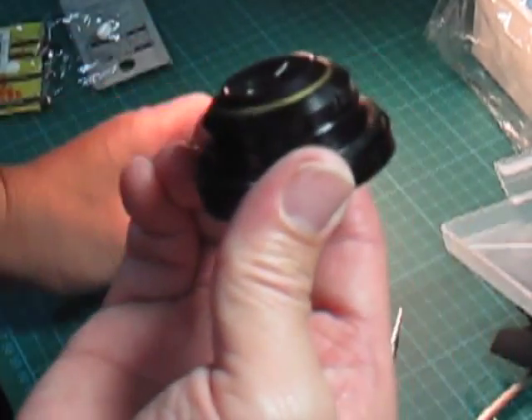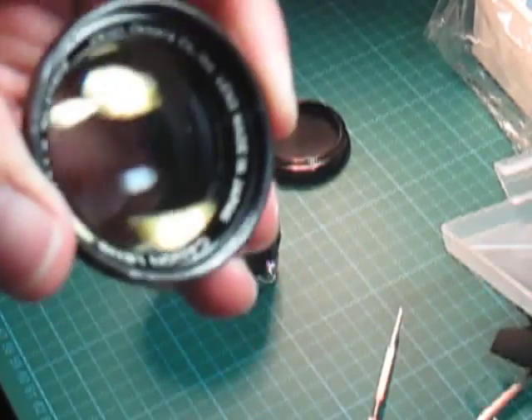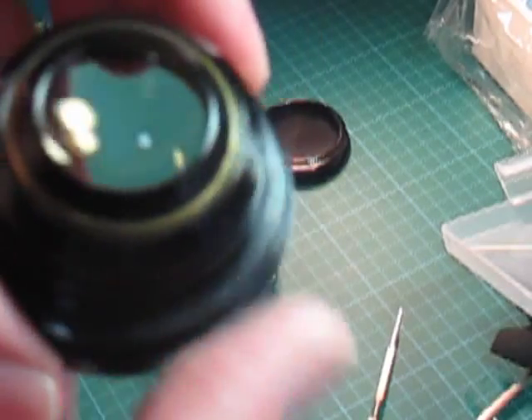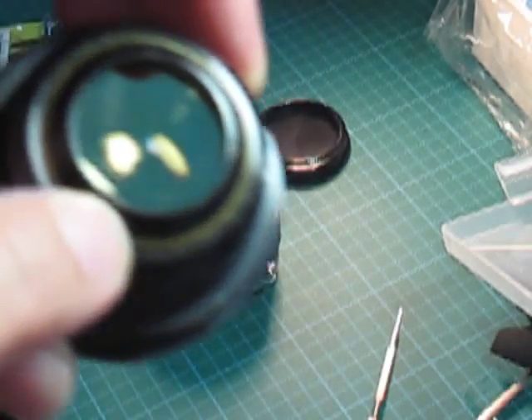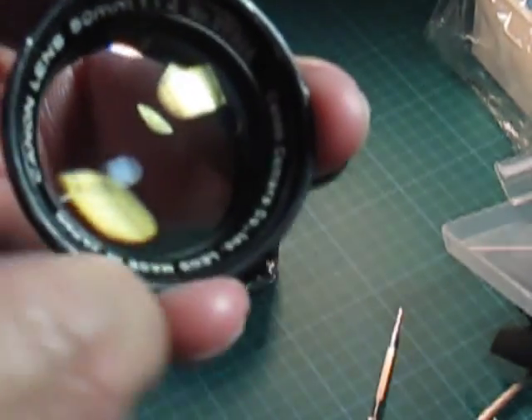There you go — this is the front lens element and it comes off. You can actually take off this one as well; even the front lens element has got two pieces of glass. There's one here and one here, so you can actually take it off. What you do is look at the ring here.